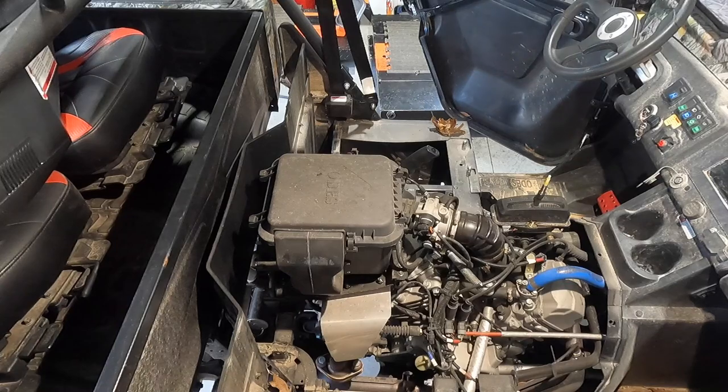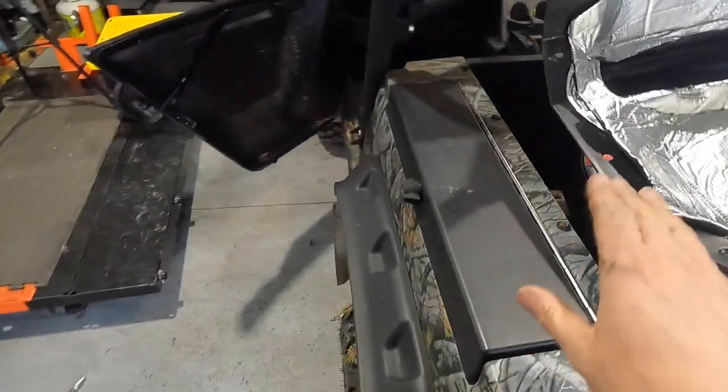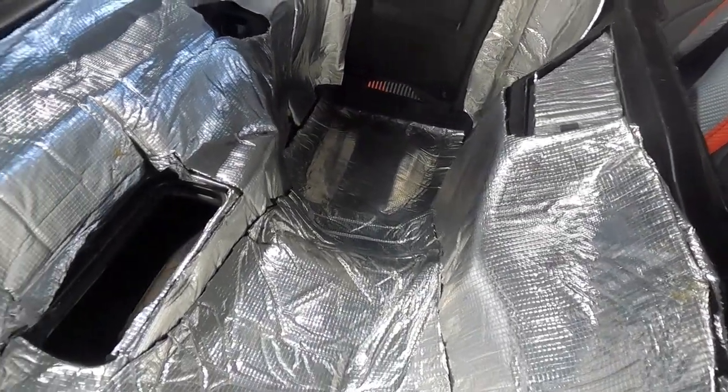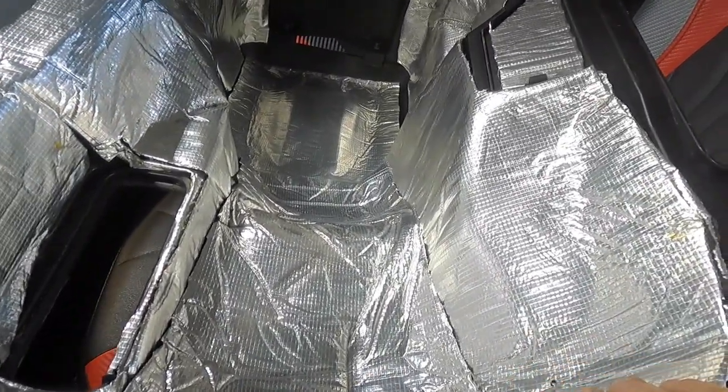I'm a huge Motul fan — I love Motul. I believe these motors take like 2.1 to 2.3 quarts; I'll have to double check on that. These things had a heat problem with the center console getting hot, so I bought some acoustic barrier sound-deadening heat mat and put it all over the inside. This thing has probably not been off since it was installed when we got them, and you can see what we did there to help with that heat.